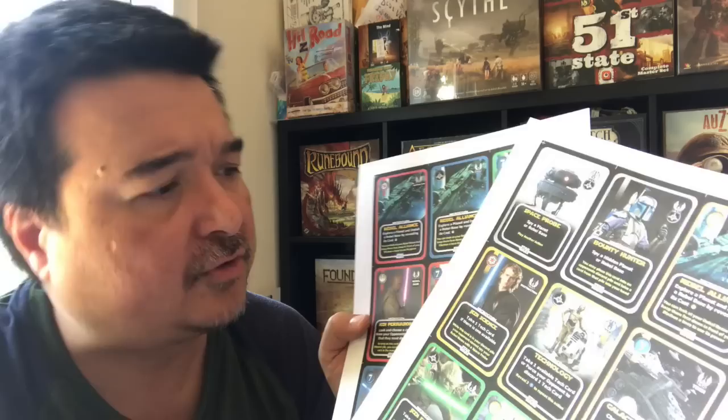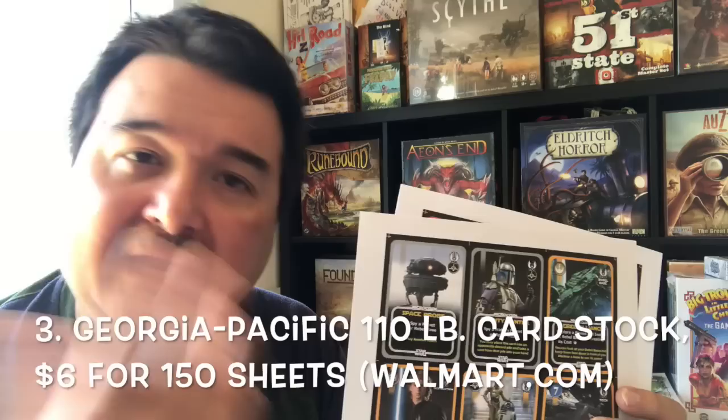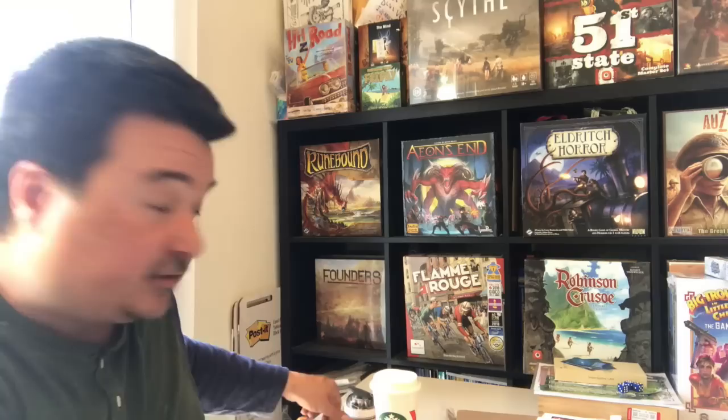Speaking of paper, I'm using cardstock and I've already got this printed out. This is a Star Wars re-theme of a game called Eminent Domain Microcosm, which is available on Board Game Geek — I'll place a link where you can download the print-and-play version and the Star Wars re-theme. This is Georgia Pacific 110-pound cardstock, which I buy at Walmart for about five dollars for a pack of 150 sheets. I print on it double-sided.